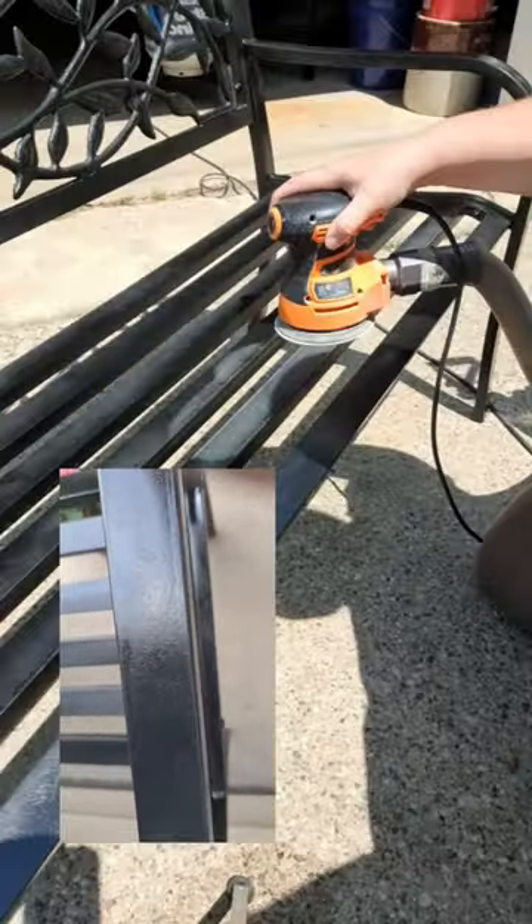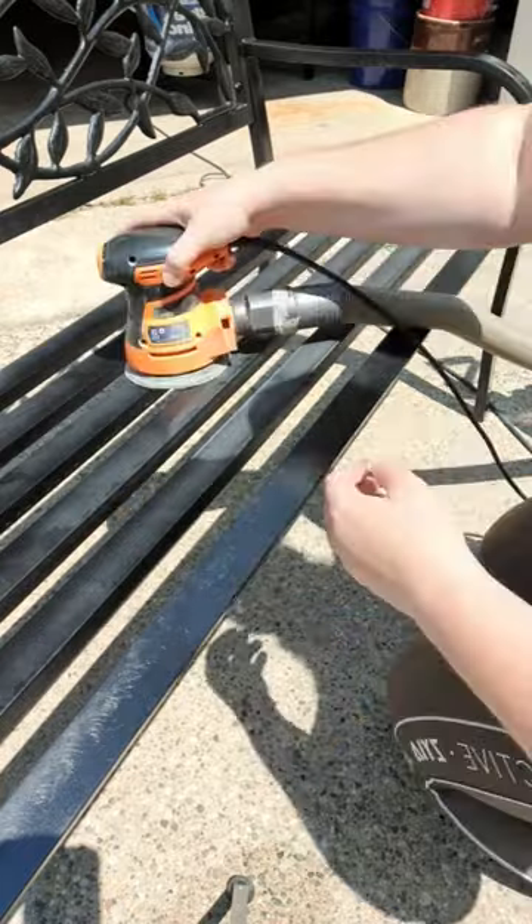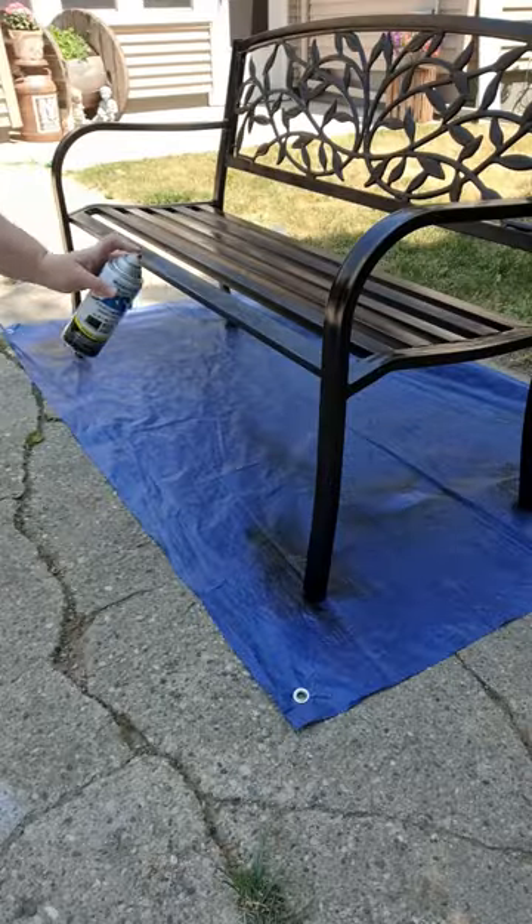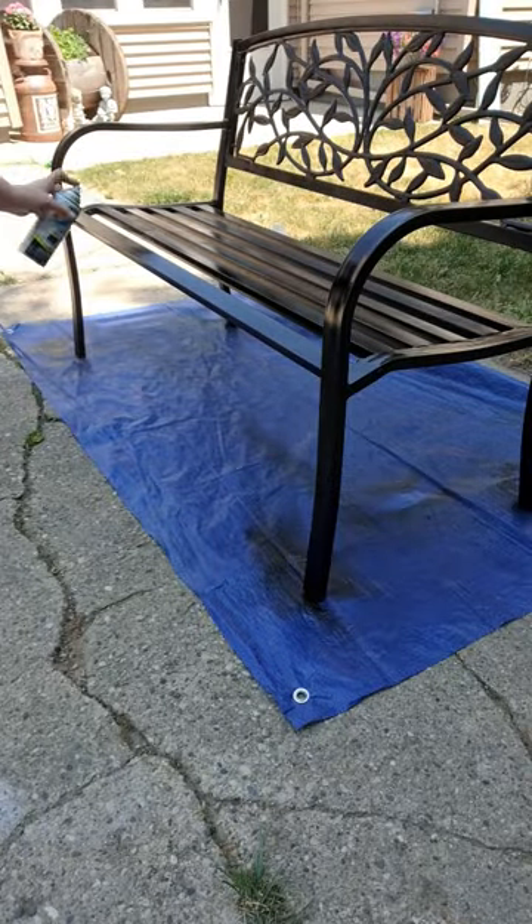Otherwise, you can end up with peeling paint. The only way that I know to fix this is to sand, sand, sand some more — this is 240 grit. I ended up having to use 180, wiping it all down, and then spray painting again.